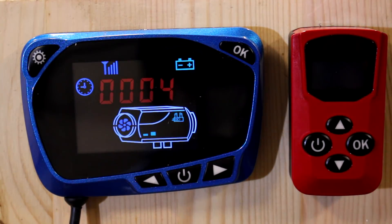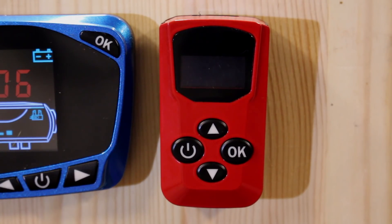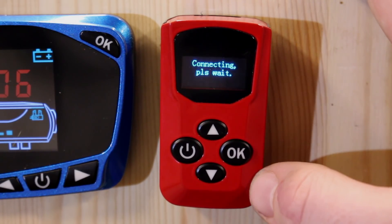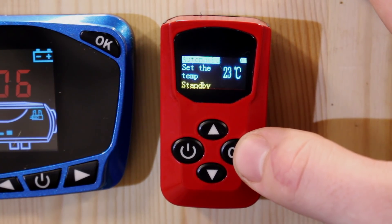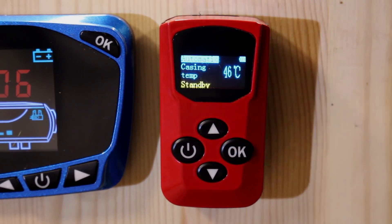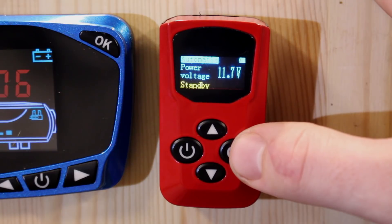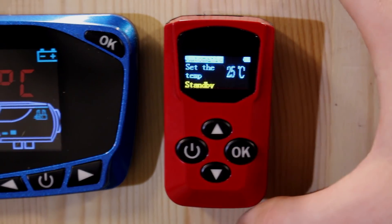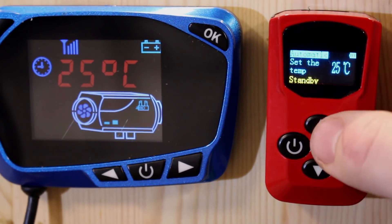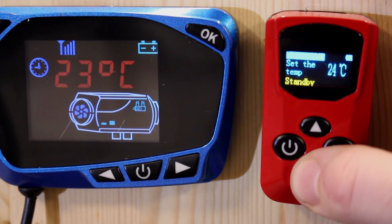If you've paired it successfully, a phone signal indicator should appear on the LCD screen. If you haven't got that, you haven't paired it properly. The four-button red remote has a few more features than older types — it tells you the ambient temperature where the unit is, you can set the temperature remotely, it tells you the casing temperature of the unit itself, and it will also tell you battery voltage remotely, which is really quite useful.